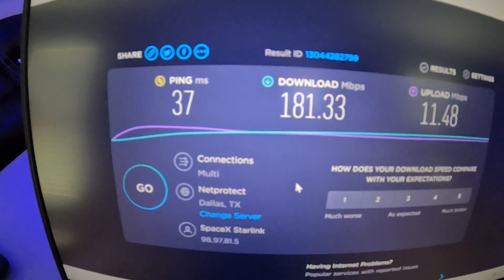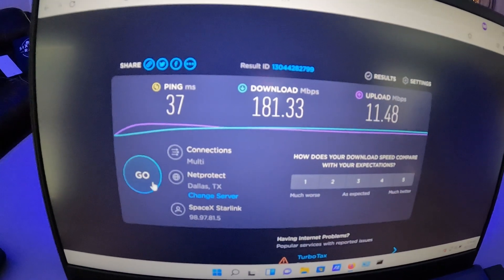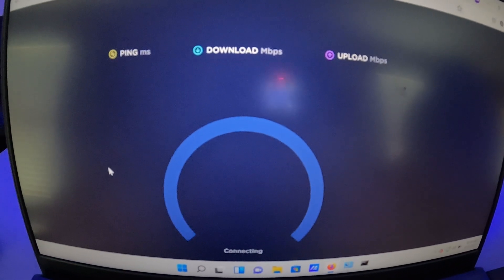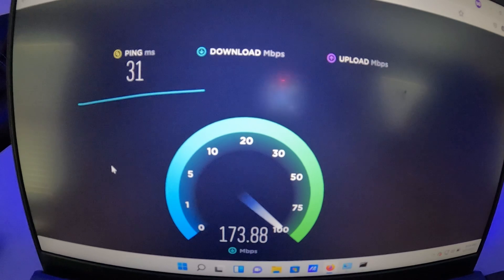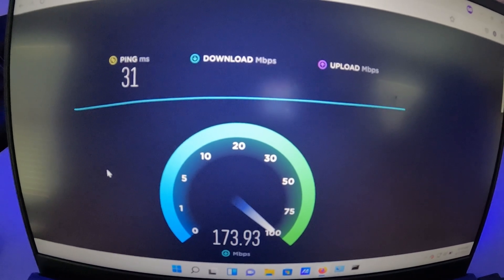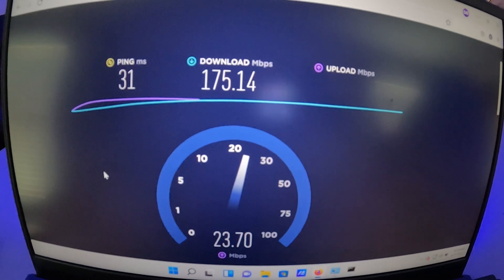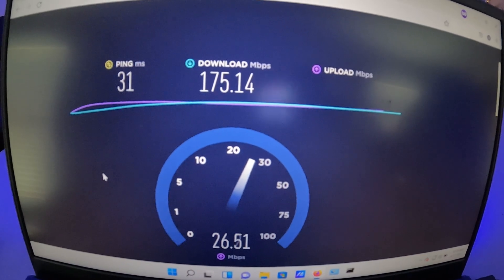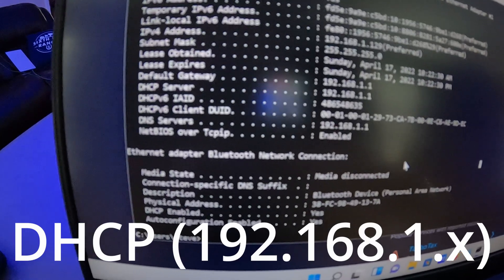First speed test: we got 37ms latency on the ping, 181.33 down and 11.48 up. Not bad. Let's try it again. Second test: 31ms latency, 175 down, 27 up. Not bad at all.